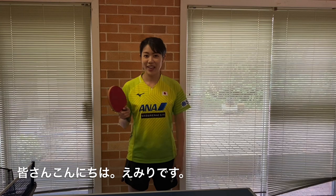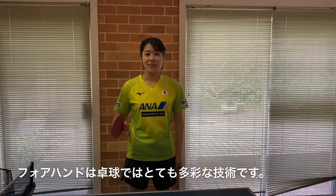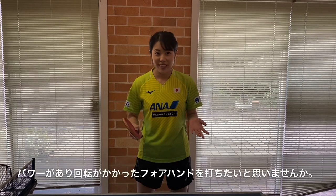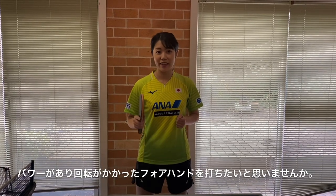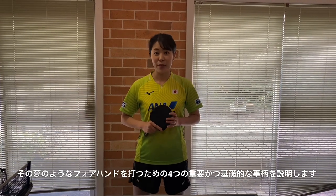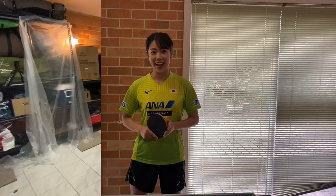Hey guys, this is Emily here. The forehand is a very versatile shot in table tennis. Ever wanted to hit a powerful and spinning forehand? Today I'm gonna talk about four important but basic concepts to hit the dream forehand.